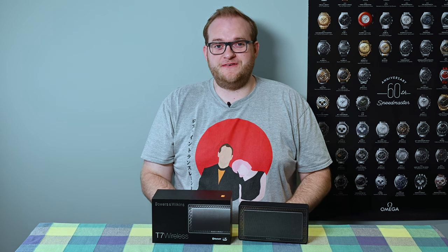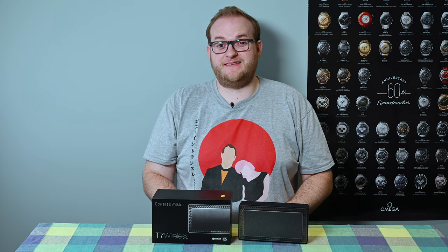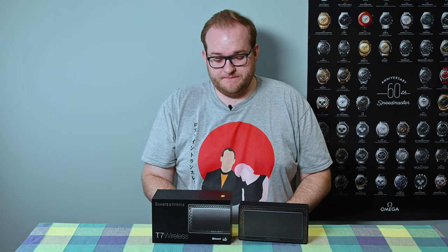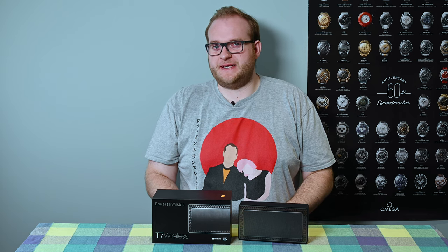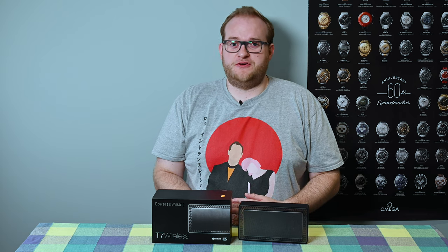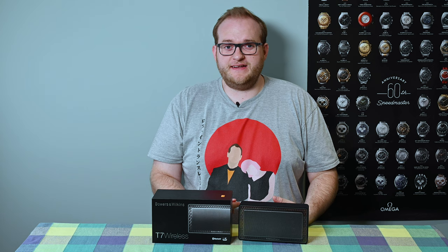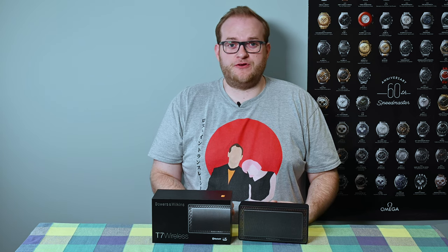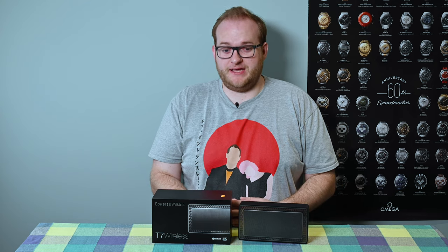Hello and welcome to Hamer Reviews. My name is Christopher Hamer and today we're reviewing the Bowers & Wilkins T7 wireless speaker. I'm quite a big fan of wireless speakers — they're convenient, you can move them from room to room, you can take them outside. Generally speaking it's a great way of getting much better audio than your phone can handle, any way you like.